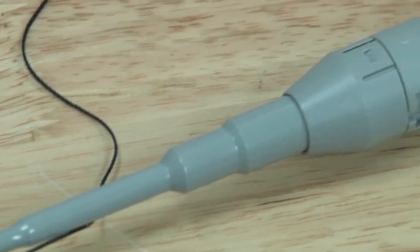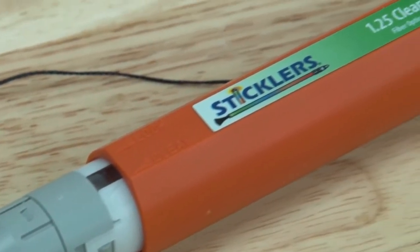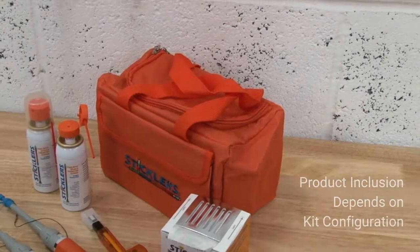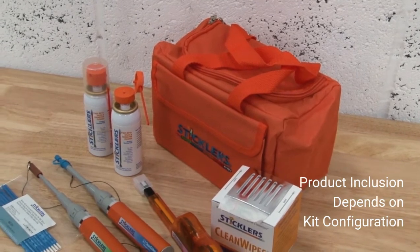The cleaning process you should follow applies to both the 1.25mm Clean Clicker 750 and the MPO Clean Clicker products you will find in your cleaning kits for all connector types.